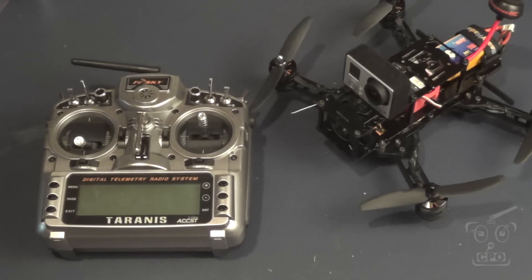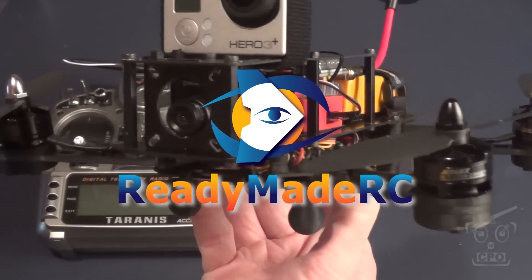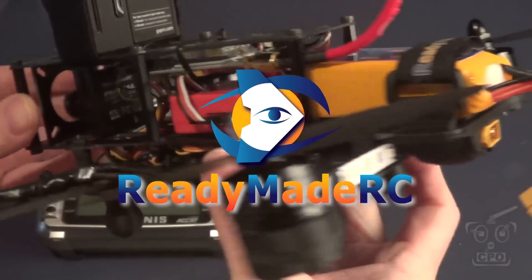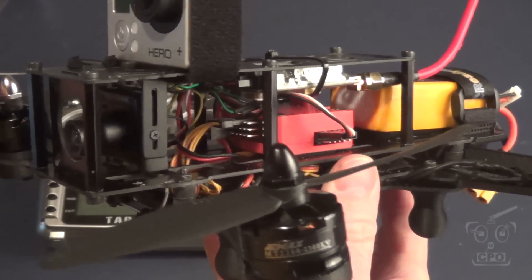Hey there, CPO here. I want to show you where I'm at with the FPV Racing Quad. Most of these components were generously provided by ReadyMadeRC for the purpose of building and reviewing this equipment. Big shout out to ReadyMadeRC for making this build possible.